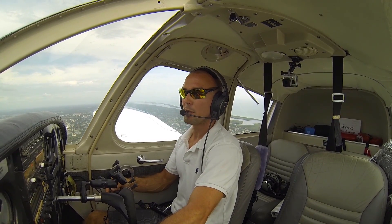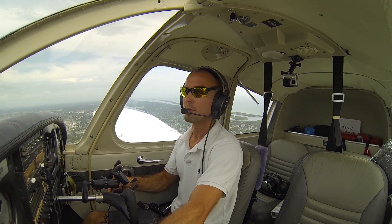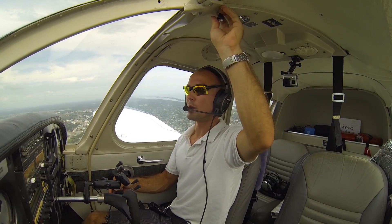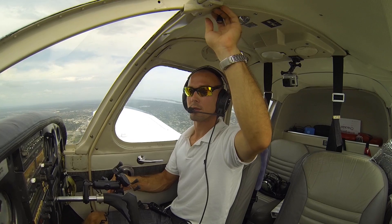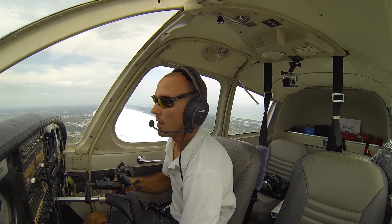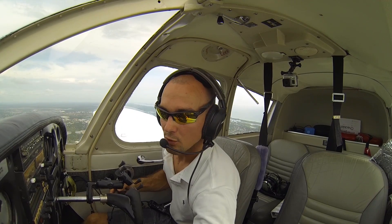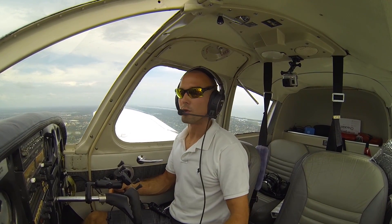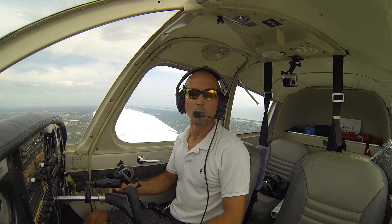Power back to 1700. Pitching for 80 miles per hour per usual. Once we pitch for 80, we're going to go ahead and trim back to neutral to help us with that. Try not to let the airplane climb any here as we slow down to 80. Flaps at 10, fuel pump on, and letting the airplane descend. We have a few little thermals out here holding us up, so we might be using a little less power than normal.